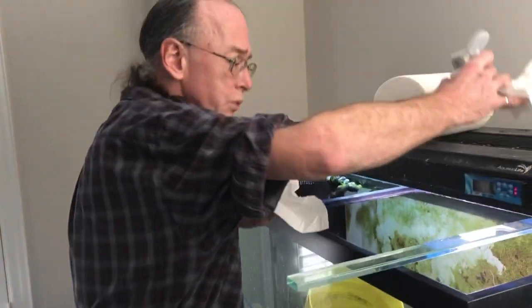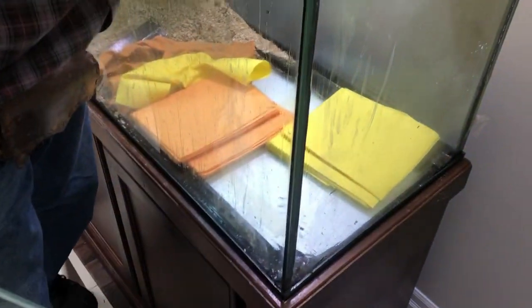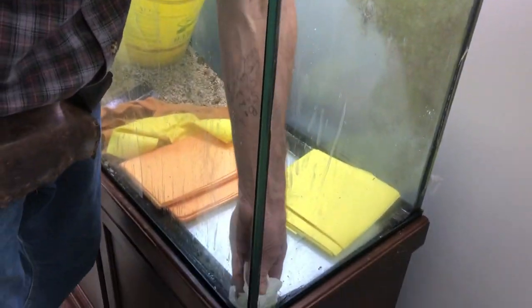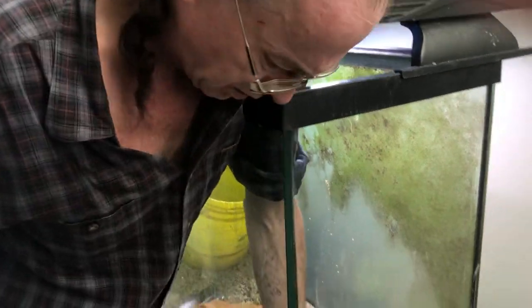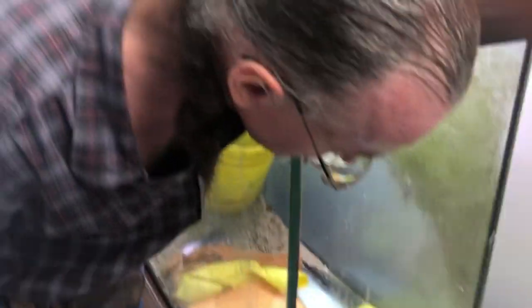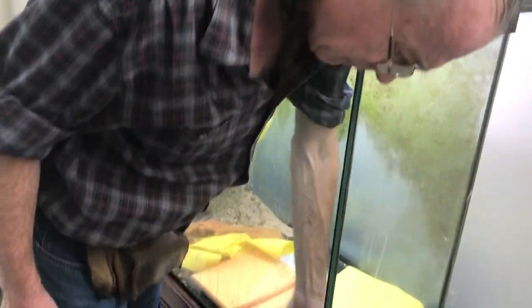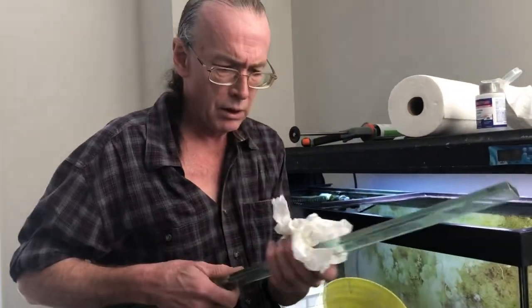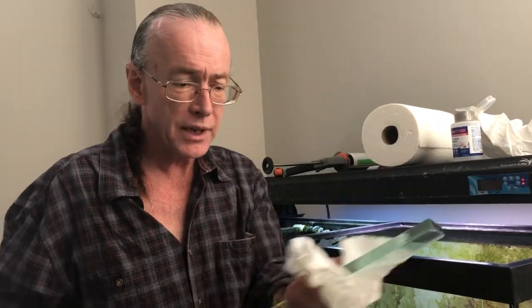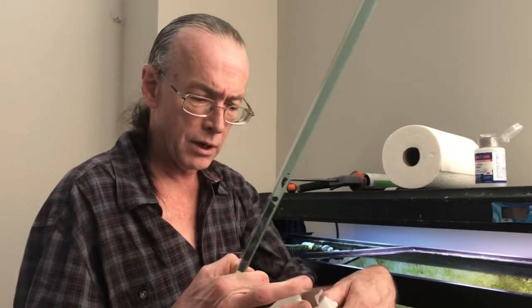Everything has to be really nice and clean because silicone won't stick to a greasy surface long-term. It'll stick for a little bit, but I have a forever guarantee on all my repairs — every leak I come back and fix them forever, and I've never had to come back. I don't want to have to come back because that one is free and this one is paid for, and I like paid.